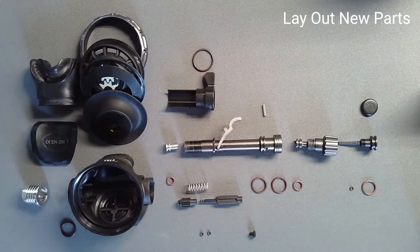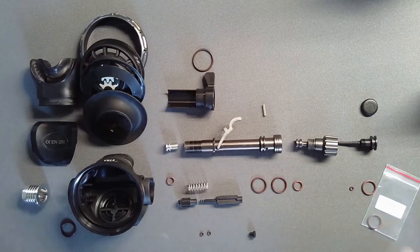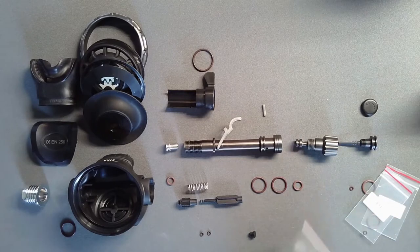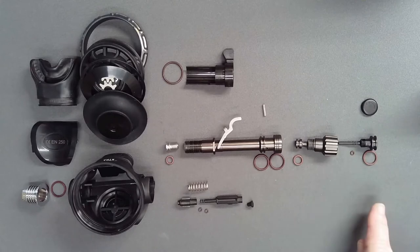Lay out all parts in a logical fashion using the schematic as a guide. Open the service kit and identify each replacement part. One by one, match each used part with its equivalent from the service kit and remove all old parts from the work surface. Thus, at the end of service, no extra parts should remain.